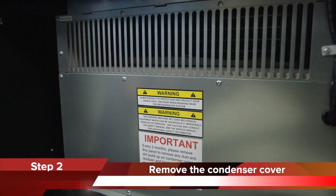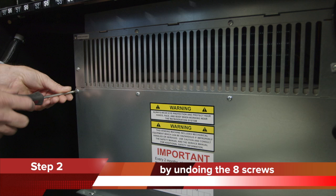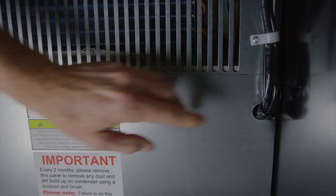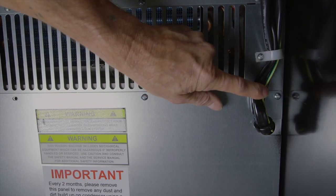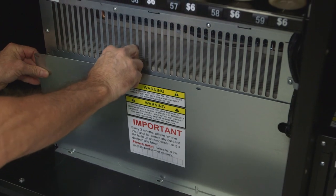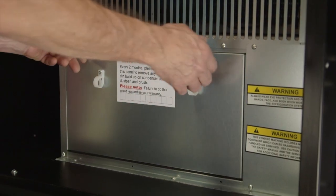Step 2: To clean the condenser you must remove the condenser cover. There are two types of condenser covers on Sorento vending machines. Some machines will have a single cover. You remove this condenser cover by undoing the eight screws using a Phillips head screwdriver. Don't forget the screw hiding behind the cable on the right-hand side. When all of the screws are removed, take the condenser cover off.